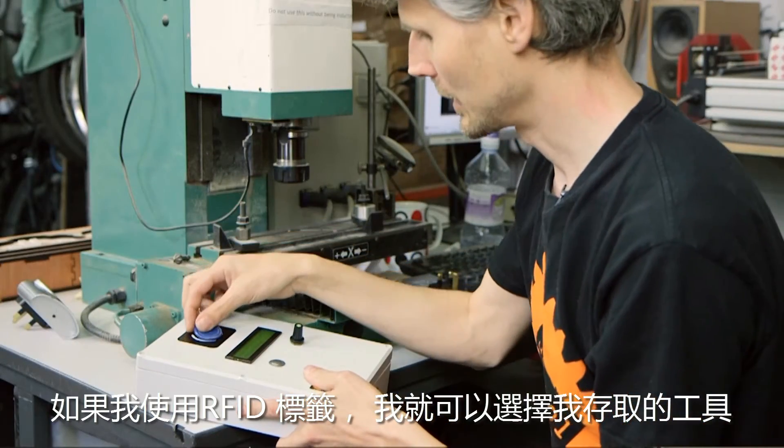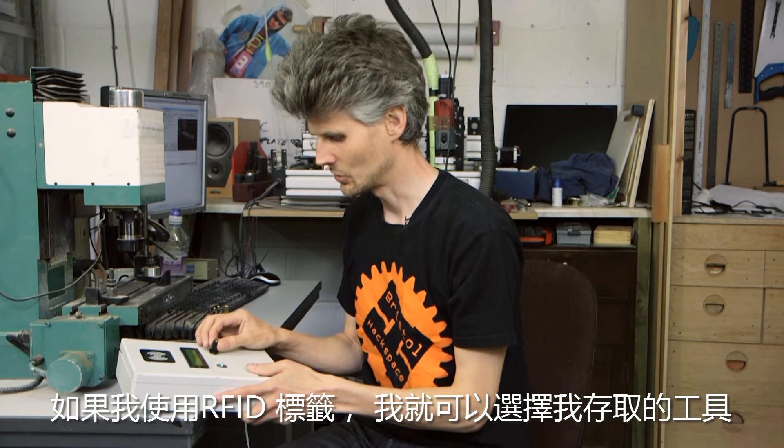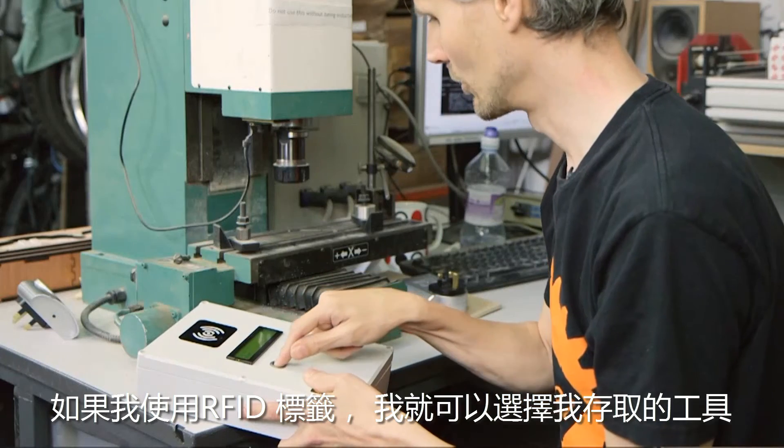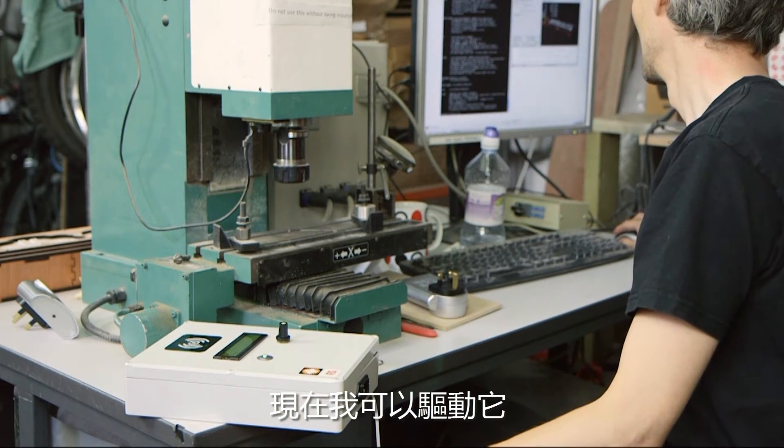If I use my RFID tag, I can choose which tools I've got access to. So I'll start the mill — that sends a signal to this box here. And now I can drive it.